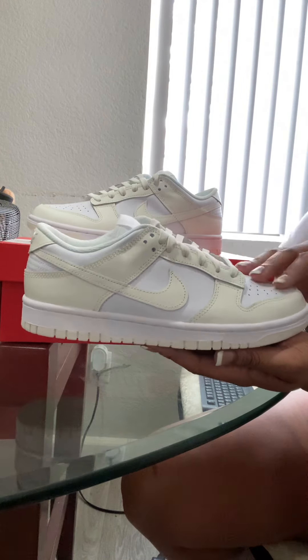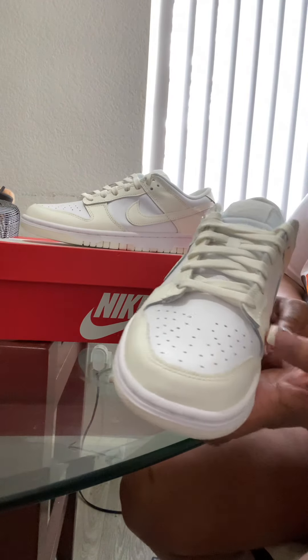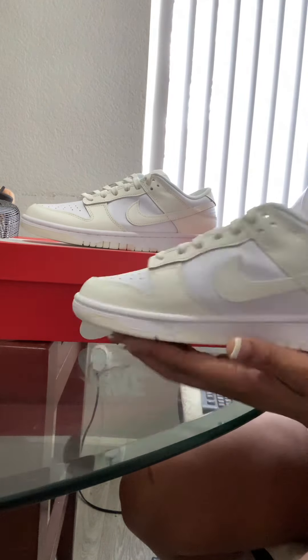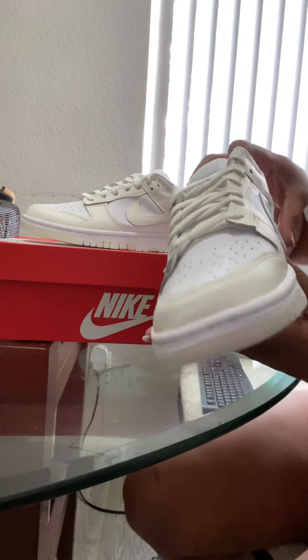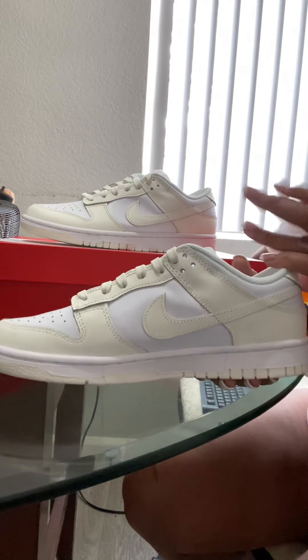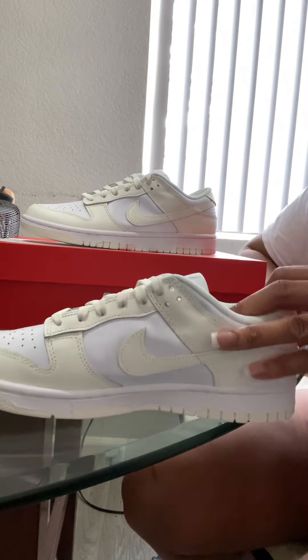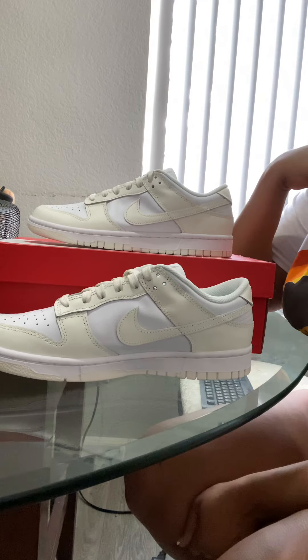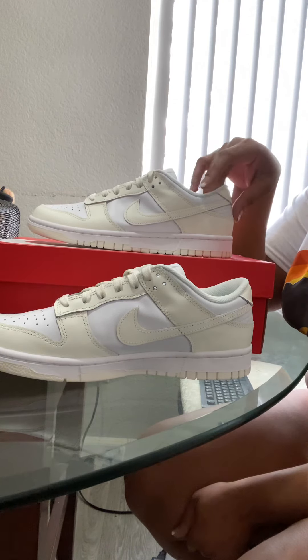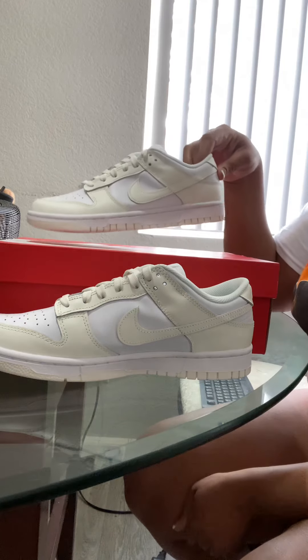Look at the color on these — you could wear so many outfits with these shoes, different colors, especially neutrals. A pop of color on top of this will be gorgeous. Look at the craftsmanship of this shoe. I'm imagining bright colored clothes, big t-shirts, dresses, shorts.